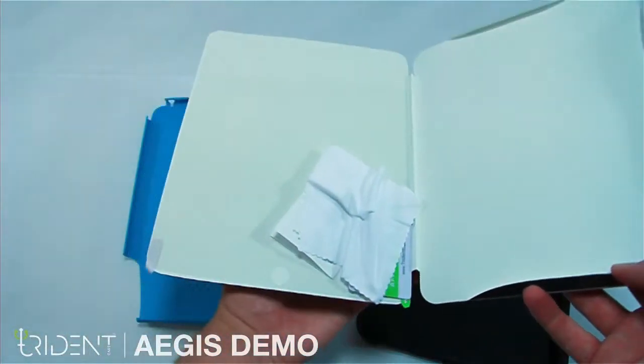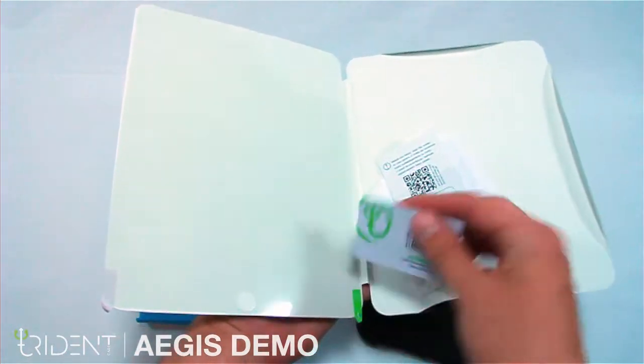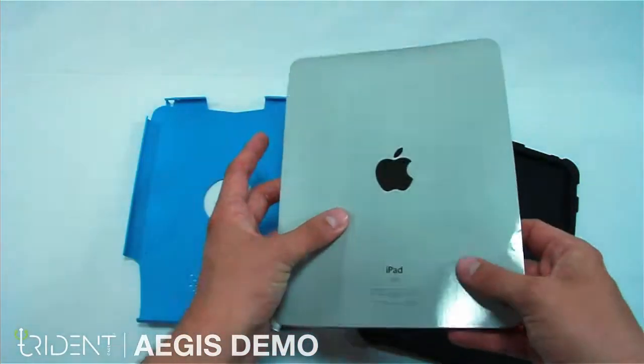Inside the insert, you'll find a soft lens cloth, instructions with an audio jack extender, an application card, and an iPad screen protector. We can set all of this aside for now.